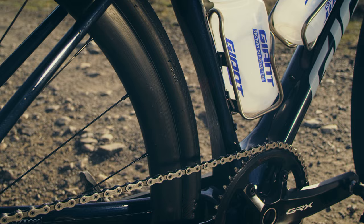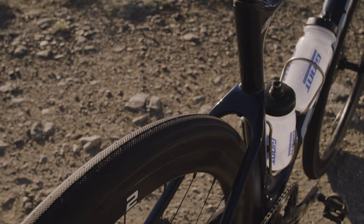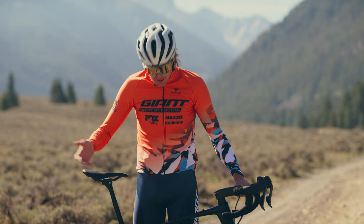I'm able to run 53C tires. When we're talking about clearance on this bike, it is ridiculous. You look at this thing, there's just all the space — I can put my hand in there. I'm running a 42C tire right now.